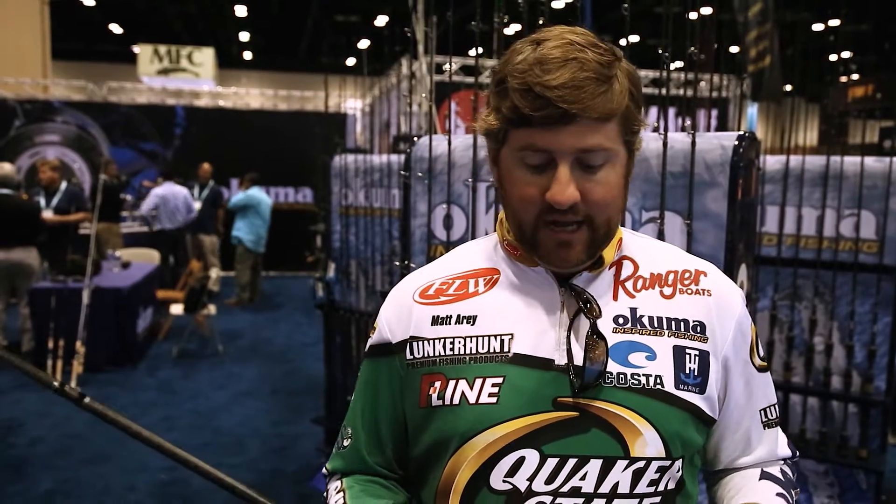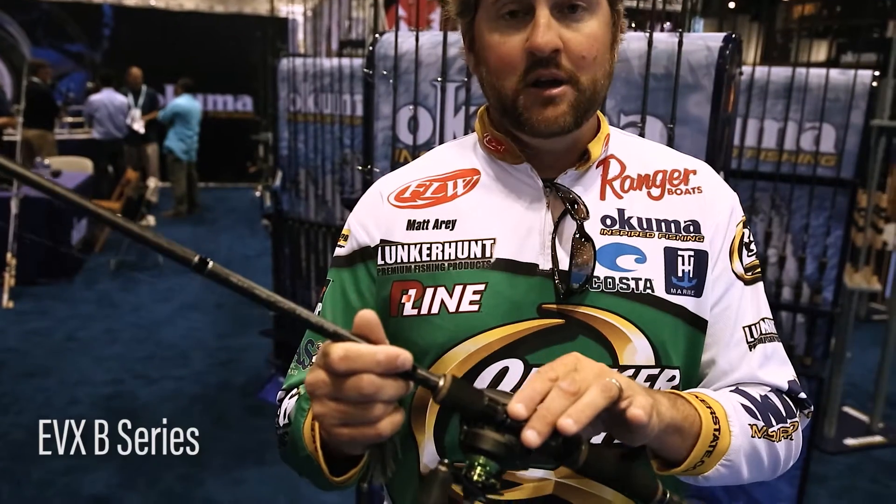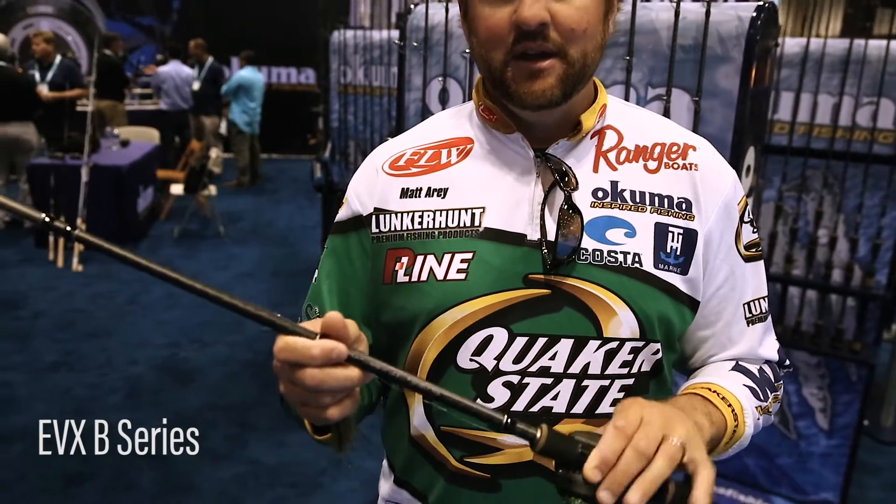Where that rock changes is a lot of times the first place those fish will set up as they're moving into those spawning pockets. This is the new EVX B-Series from Okuma — a 7.5 heavy. This is my favorite personal setup to throw a jig on, and I'll typically throw it on 20-pound fluorocarbon, sometimes 17 depending on water clarity. I'll go in there and adjust my cadence depending on how aggressive the fish are. Sometimes I'm violently hopping that jig, sometimes I'm just dragging it real slow on the bottom. I'll start pitching and picking apart those transitions.